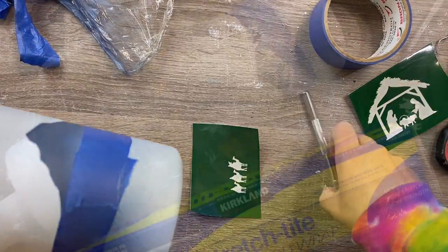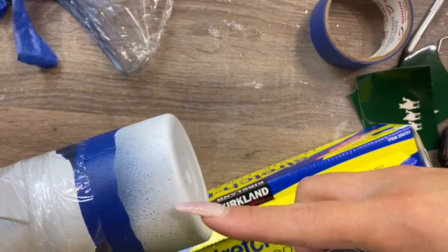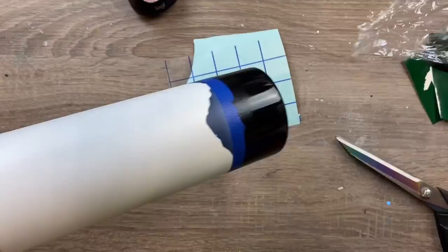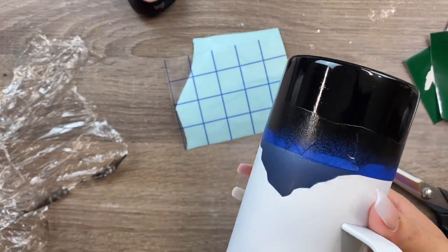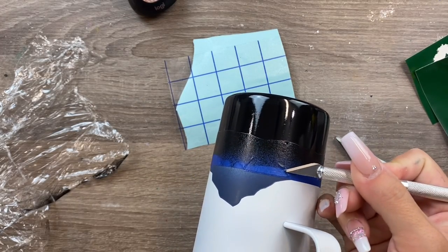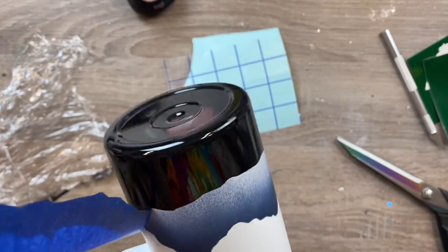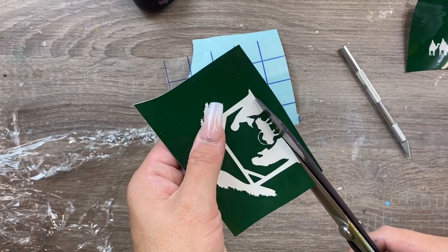I'm also going to mask off the rest of the top of the cup with saran wrap, then use gloss black spray paint to spray that bottom landline portion. Make sure to spray the very bottom of the cup as well. I like gloss black paint for this because it looks better under epoxy than flat black - it's just a deeper black. Then I'll remove my tape from the landline.